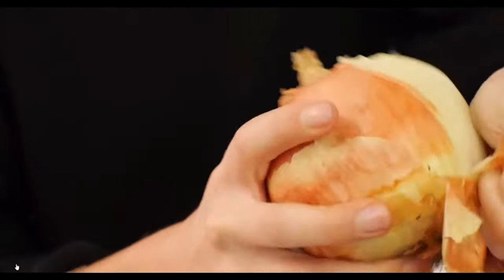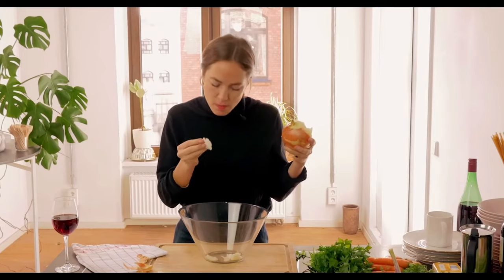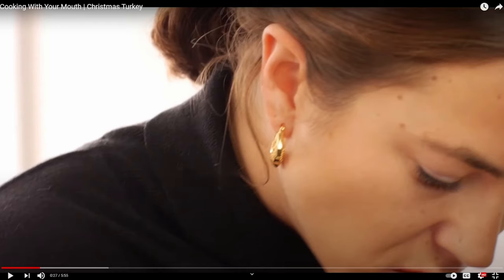By the way, that was just the warm-up. We have some more videos coming up here. Now we can see what a Christmas turkey is like with her. We're going to start there. I'm just trying to picture her having kids and them just walking downstairs and seeing their mom casually spitting into the bowl like that. I think I'd rather run away.